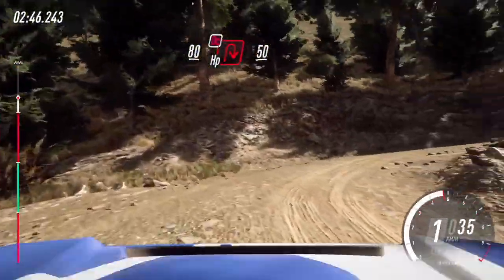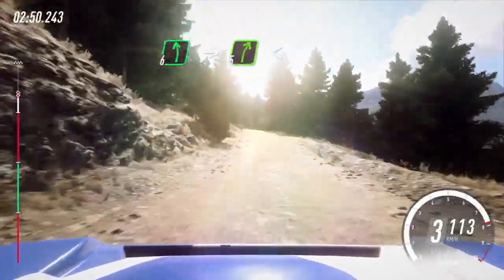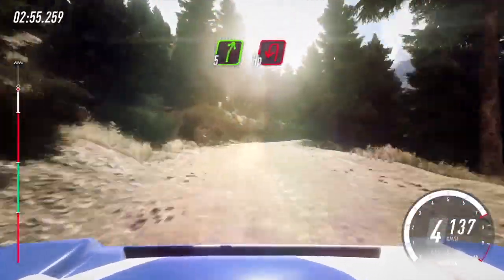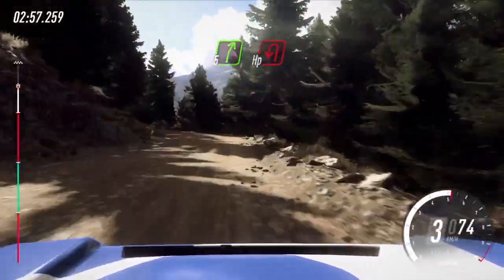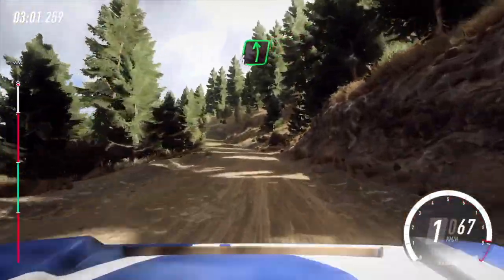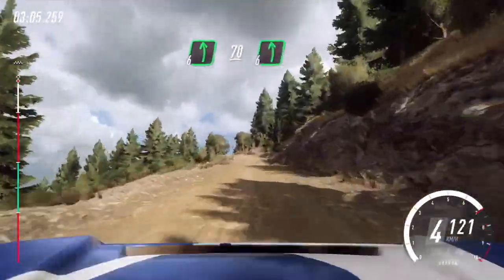50, bump. 6 left, into 5 right, opens of a crest. 60, slow. 5 right, slow, unseen, open hairpin left. Opens, uphill. 6 left, very long. 70 of a bumps, into 6 left.